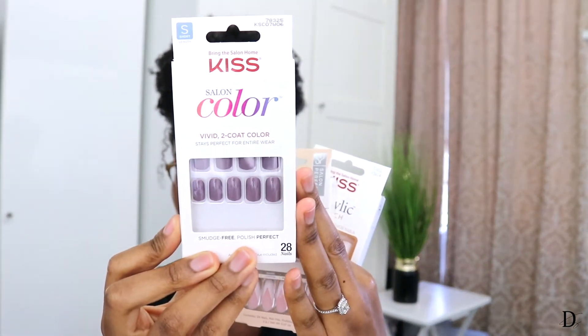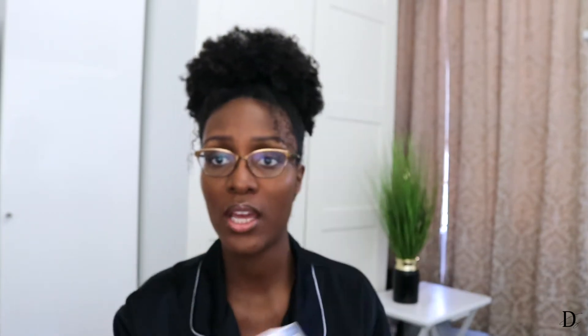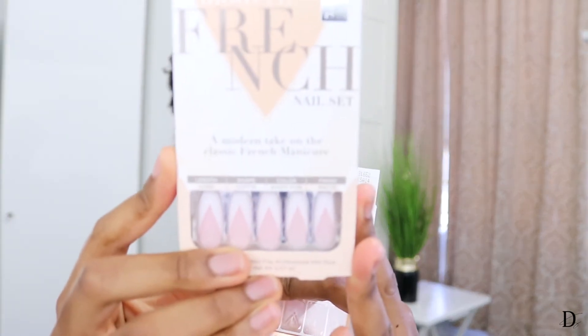I have the ones I've really really been wanting to wear — this is like a plain dark plum color from the brand Kiss. The nails are short. Now I do like to wear short nails on a regular basis, but when it comes to occasions or if I'm traveling, I like to make it a little bit longer.